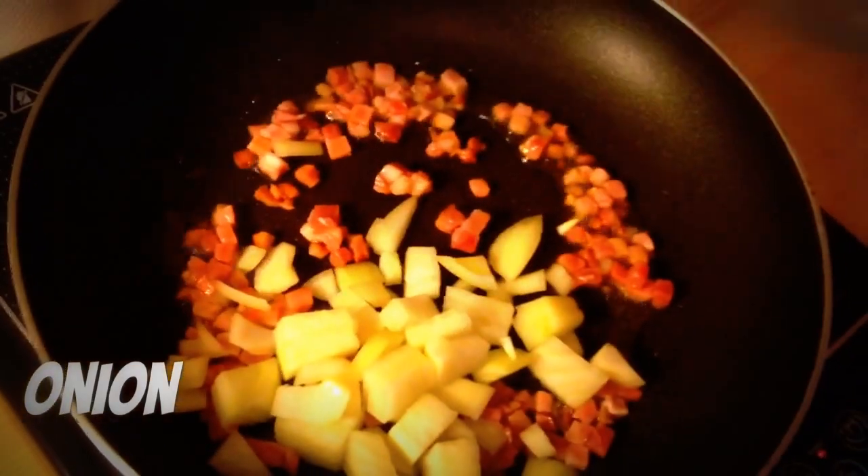We need eggs, bacon, pecorino cheese, garlic, onion, and spaghetti of course.